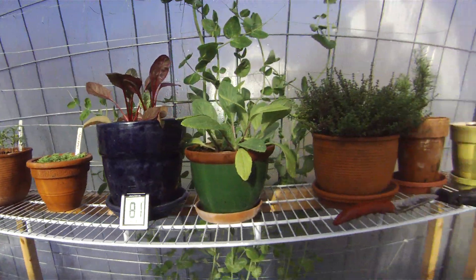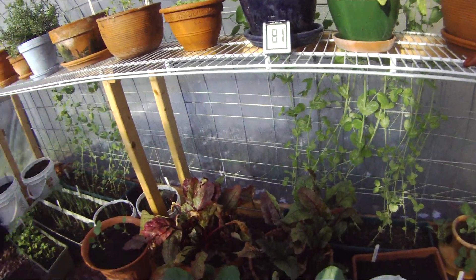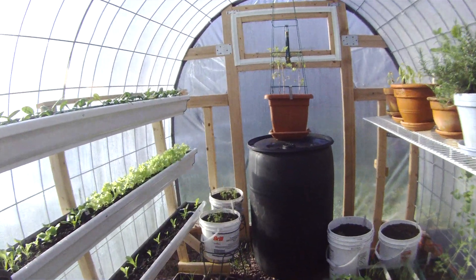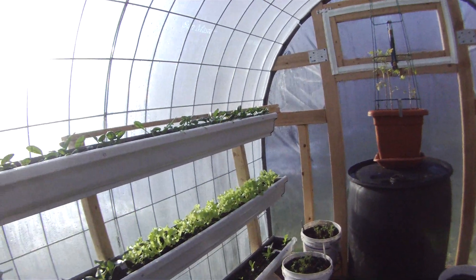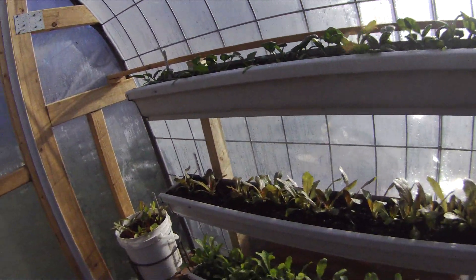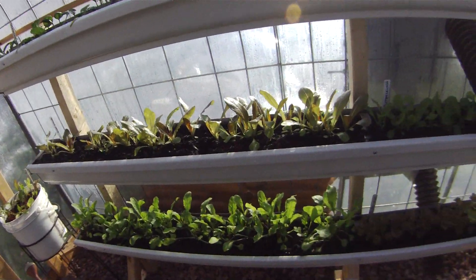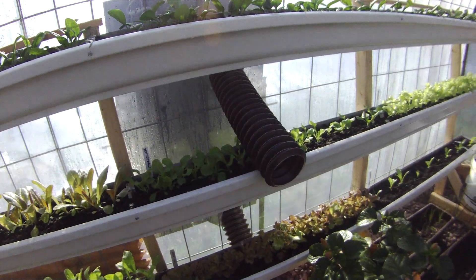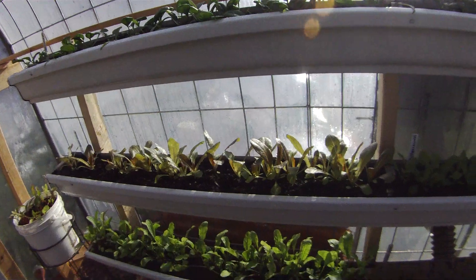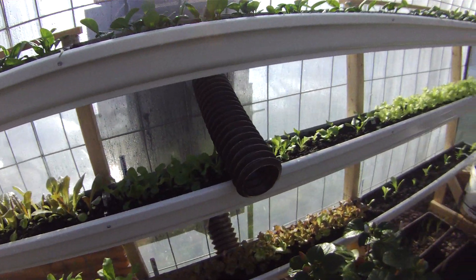So far the plants are loving it. We were planted in here around September. Another idea I got off the net is using gutters to grow non-deep rooting vegetables in. So the top is all spinach, and there's a variety of lettuce on the bottom too.